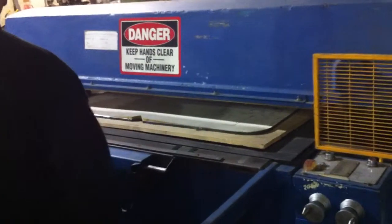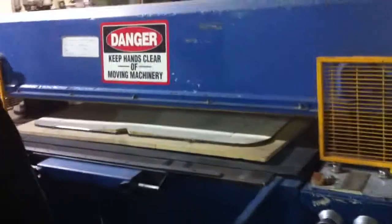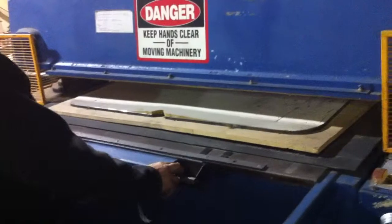This is a video of a 60-ton Samco clicker press. Tom is going to turn it on, power it up, and show us it working.